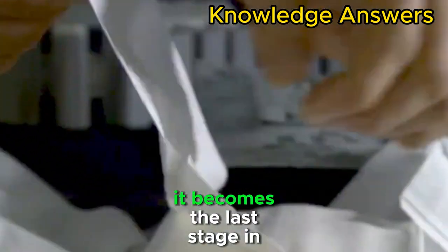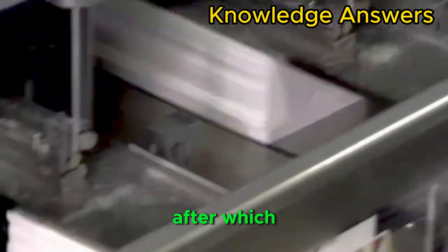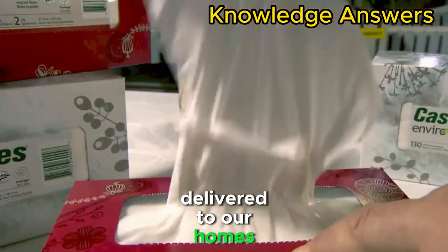This becomes the last stage in the manufacture of paper tissues, after which the tissues are packed into boxes and delivered to our homes.